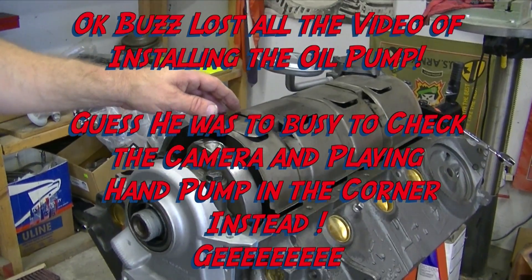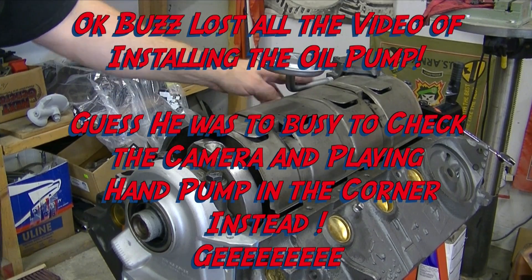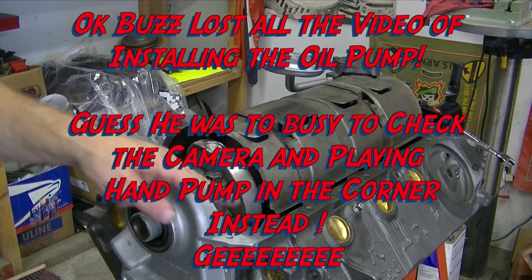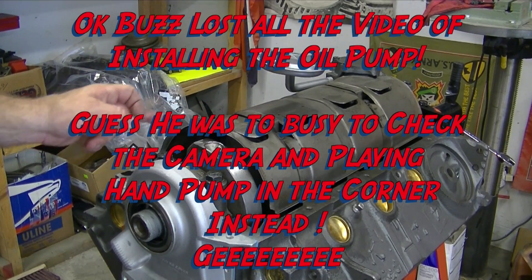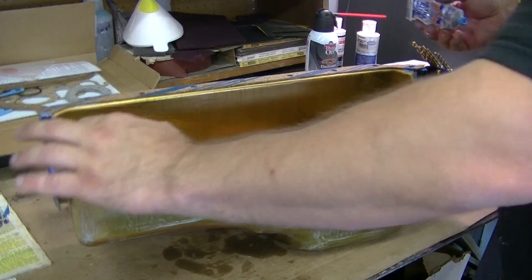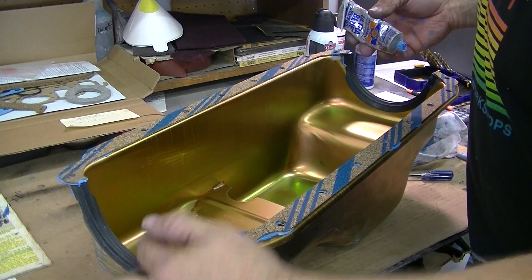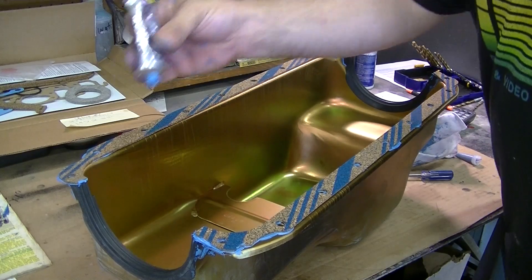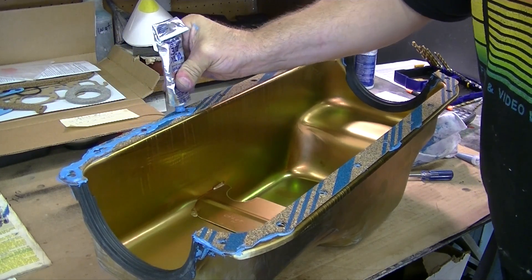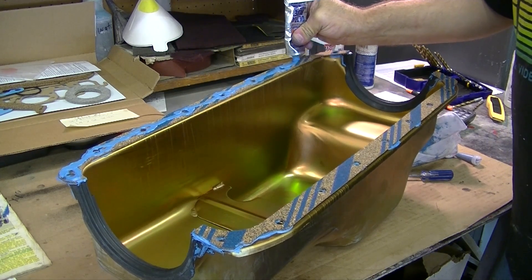We have the oil pan — we have the fuel pump on. Now we're gonna do the gaskets on the oil pan. We just got done putting these seals on and we put silicone on the inside of everything. Now we're gonna coat the outside as well and make sure this oil pan is sealed. Never rely just on the gasket material — always use some Permatex, because you'll regret it down the road if you ever have to replace anything.